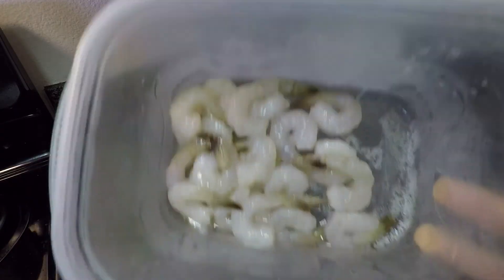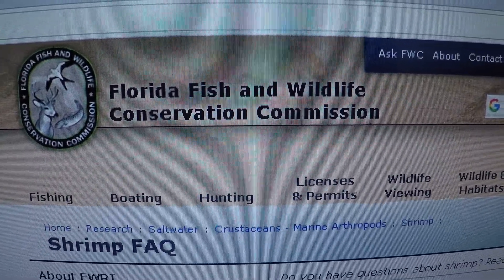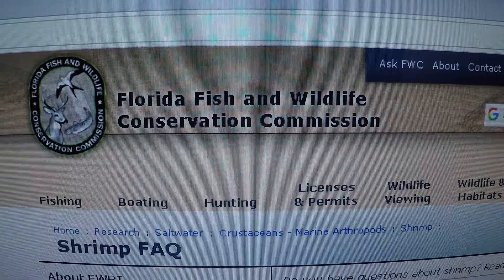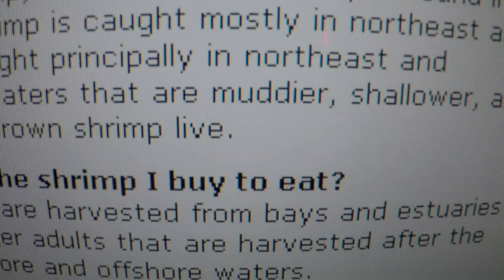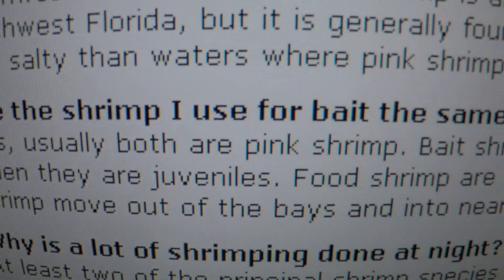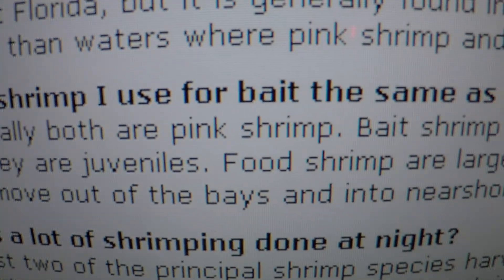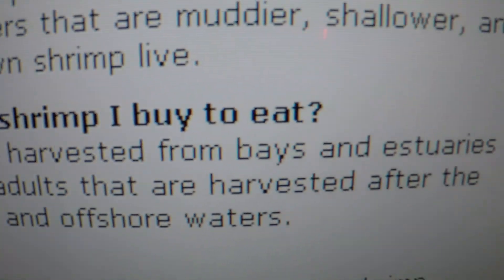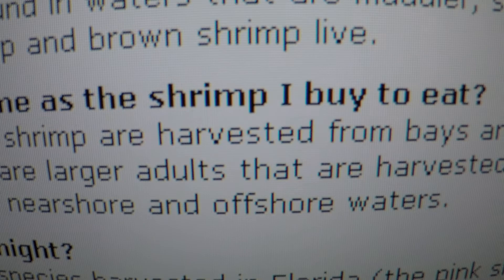We got our shrimp here peeled and rinsed off. The Florida Fish and Wildlife Conservation Commission says: 'Are the shrimp I use for bait the same as the shrimp I buy to eat? Yes.' Usually both are pink shrimp. Bait shrimp are harvested from bays and estuaries when they are juveniles. Food shrimp are larger adults harvested after they move out of the bays and into nearshore and offshore waters.